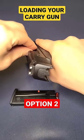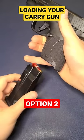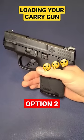Or, do you take a bullet, put it into the chamber, chamber that round, and then insert your full mag? Which way do you do it?